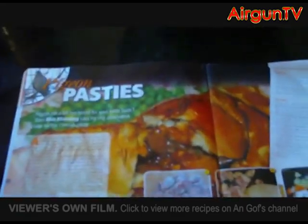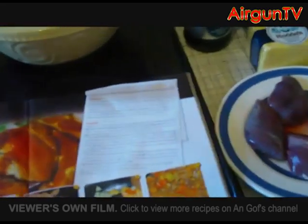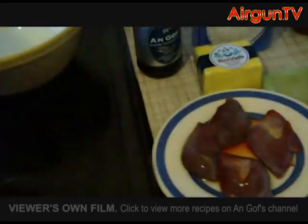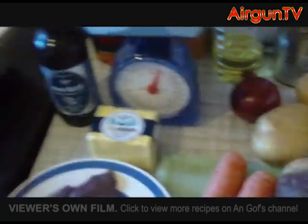Well, as a full-blooded Cornishman, I've got to give this a go, haven't I? So I've assembled my ingredients, and we're going to make our own pastry, and then we're going to make the pasties from scratch, basically.